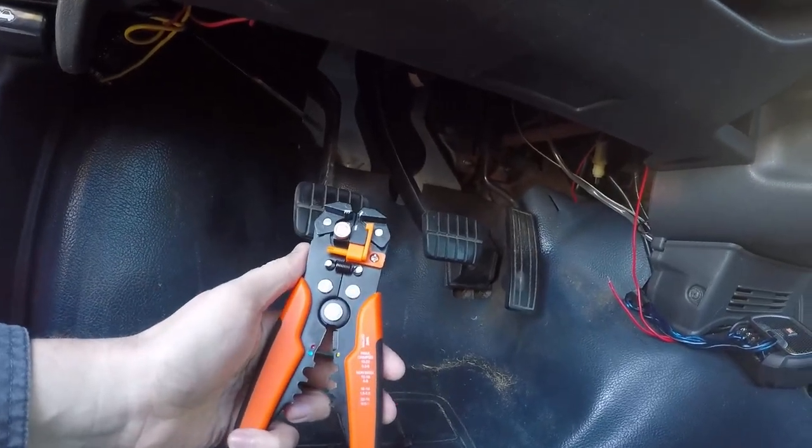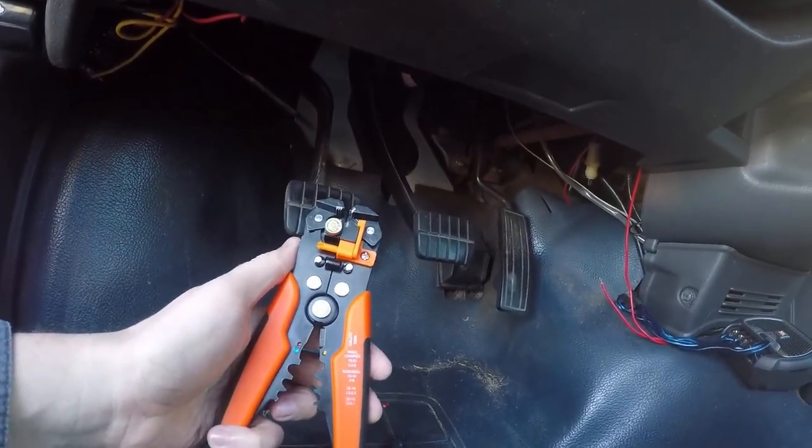These things are awesome, got them mad cheap — I think I actually got them on Wish of all places. Wait three weeks and they'll arrive and they work pretty awesome. They were like five bucks or something, so that works for me. Let's get this guy crimped up.